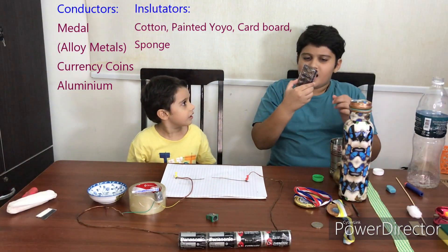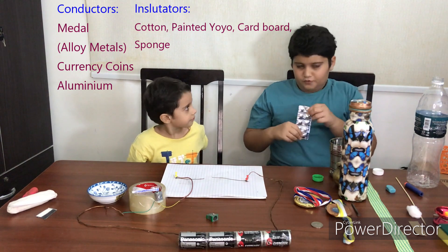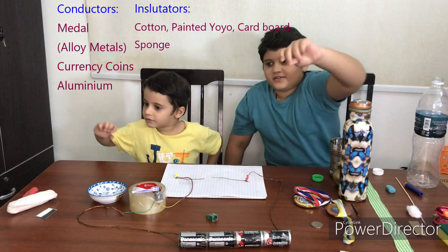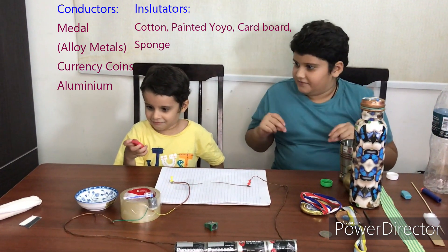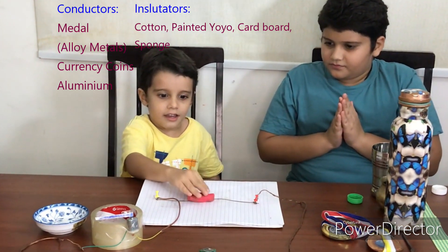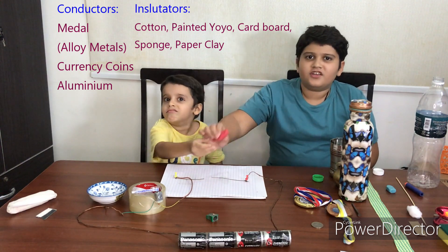This is aluminum foil — it works! So we'll put it here in the working places. Next is clay — paper clay. Oh, it doesn't work.